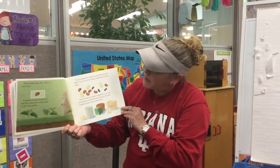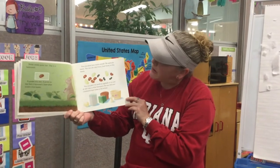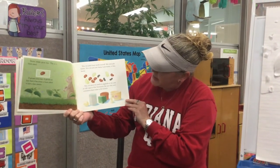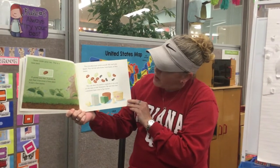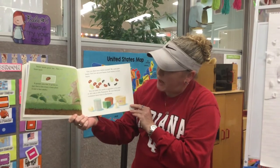You can plant bean seeds yourself. We used pole beans. You can use pole beans, bush beans, or lima beans. You can plant the seeds in eggshells or tin cans, old cups, or little flower pots. Be sure that your containers have holes in the bottom.